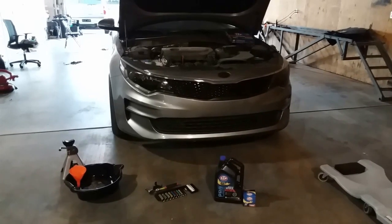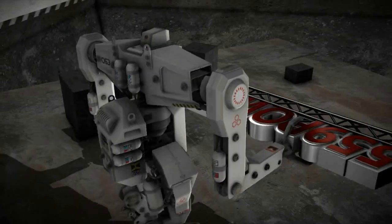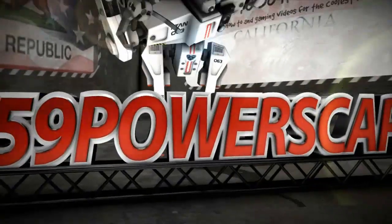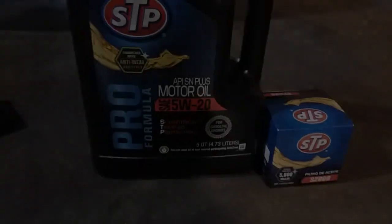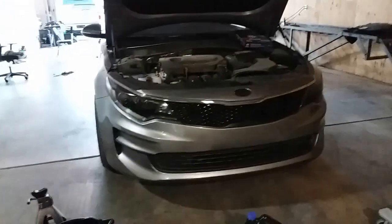Today we're going to change the oil on a 2017 Kia Optima. There is the oil weight size and there is the filter number for this 2017 Kia Optima.